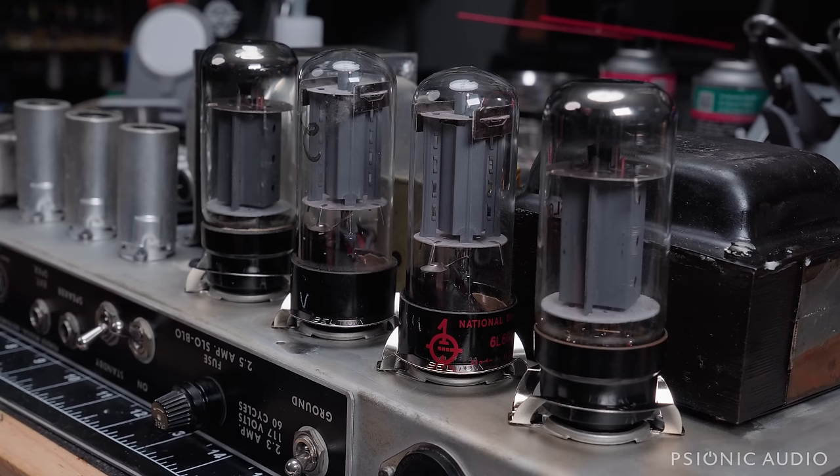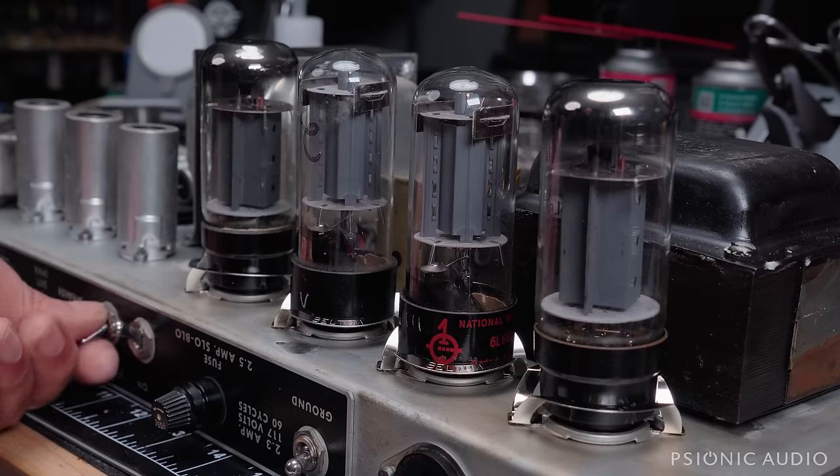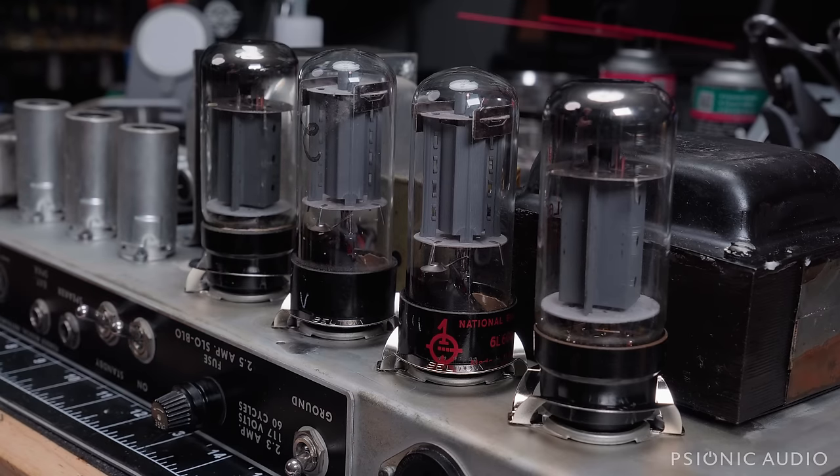The bias stuff I tend not to show on here because I do biasing a very dangerous way in terms of dealing with the actual primaries and high voltages present on the output transformer. I don't feel comfortable showing that in a YouTube video, because if someone watching were to try that themselves without understanding everything involved, they could easily damage themselves or the amplifier. It's the kind of thing you need to learn in person, or through lots of careful practice and understanding bits of it before you start playing with the high-voltage side.